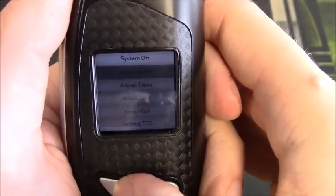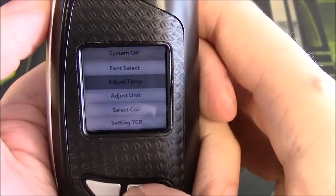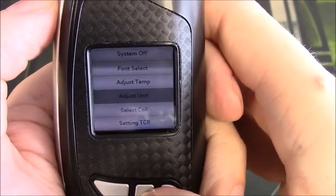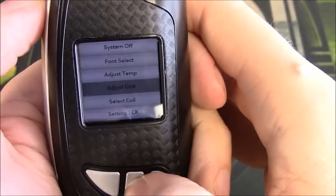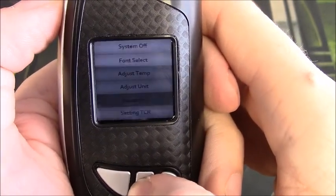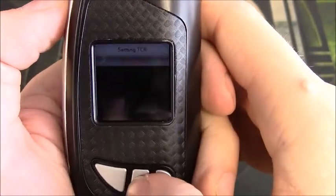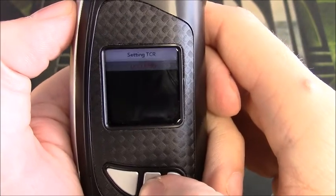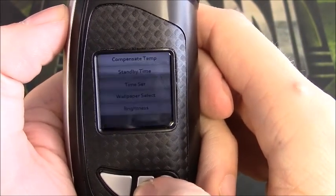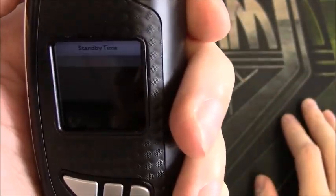Next is Adjust Temperature — that's your adjustment for temperature control in Celsius or Fahrenheit. We have Adjust Unit, which is your adjustment for nickel, stainless steel, or titanium. Select Coil is basically selecting what coil you have for your tank. Then we have TCR settings — this won't be identifiable or adjustable until we actually have a coil set for TCR.